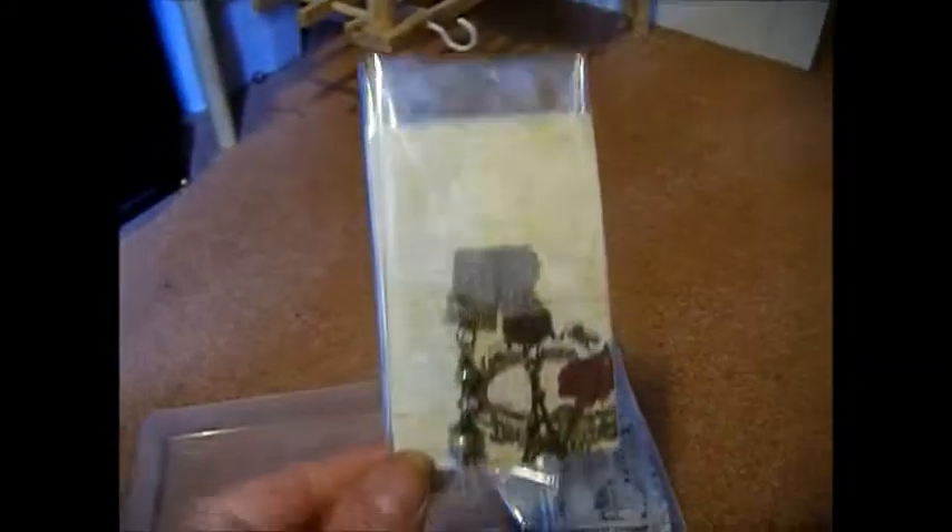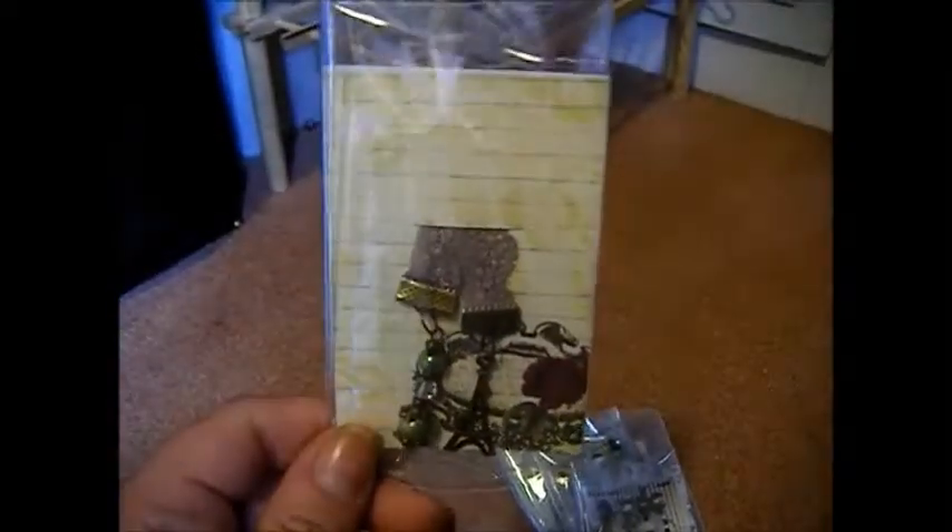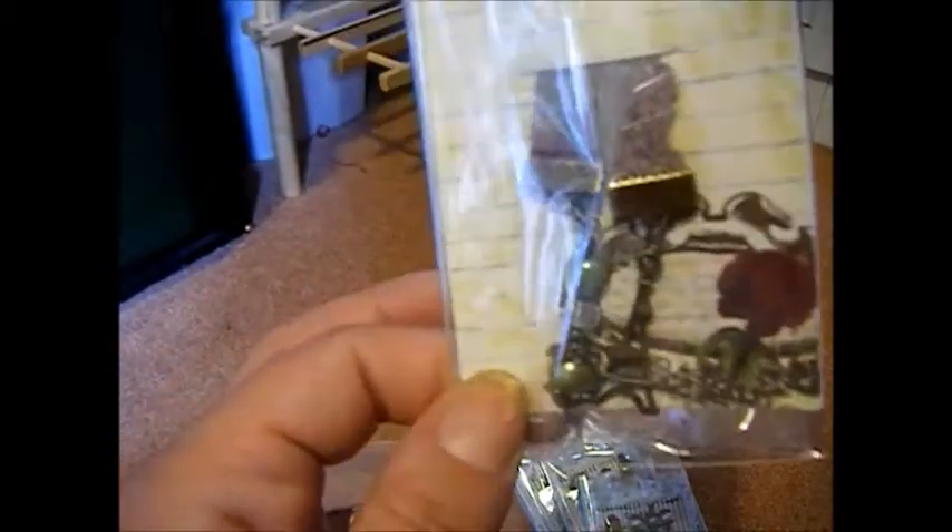I've also made some bookmarks. They're like some lace and then the actual bookmarks, and they've got a charm on one end and then some glass pearls and things on the other. I've done several different ones.